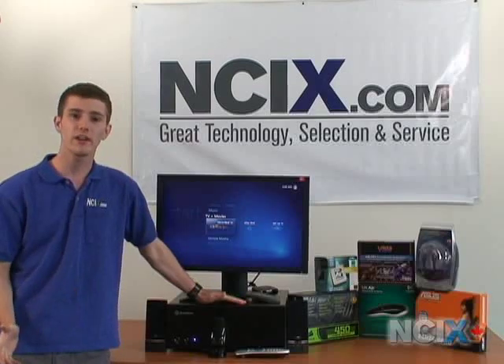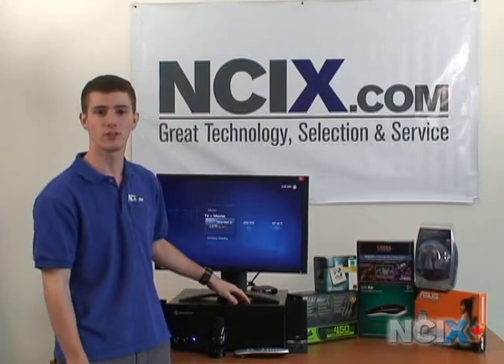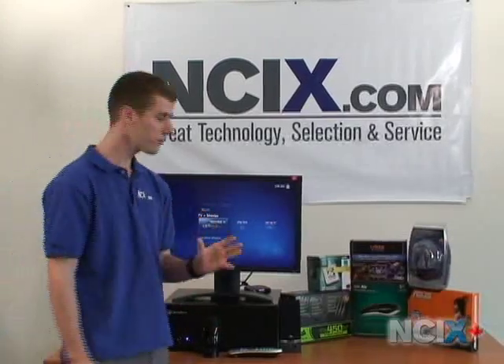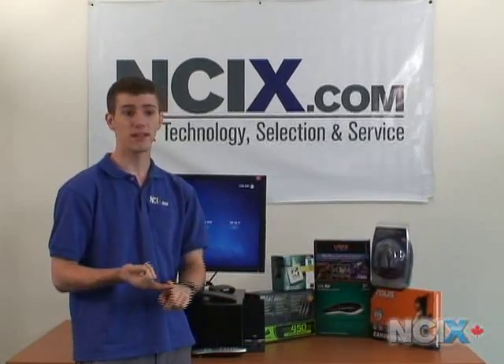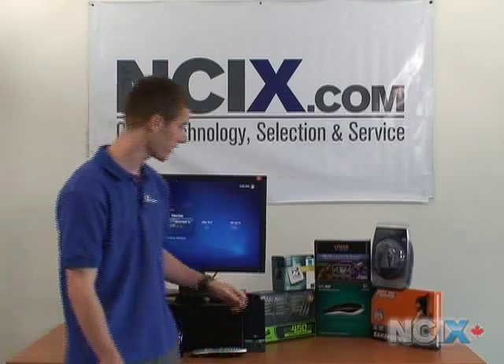This is just an ordinary computer, except by making a few special choices for the hardware, we can turn it into a great personal video recorder. So the most important things are going to be silence, video quality, and that's pretty much it. A home theater PC doesn't need to be particularly fast if you make good choices about the hardware.